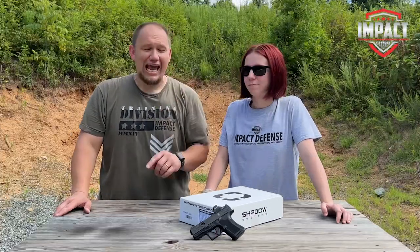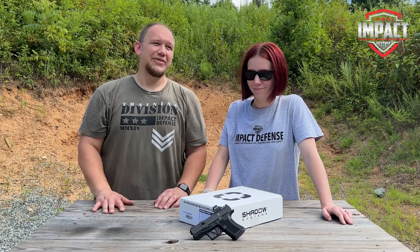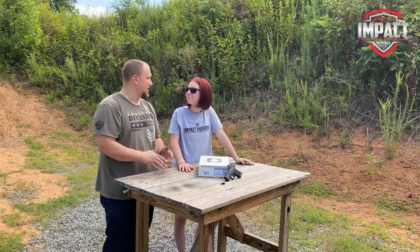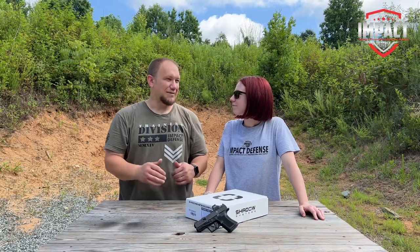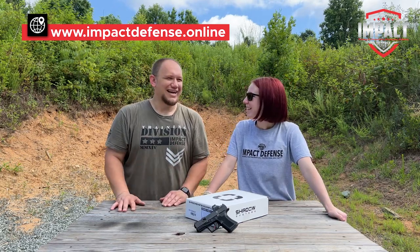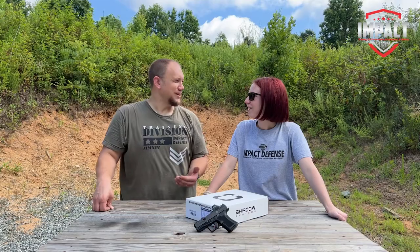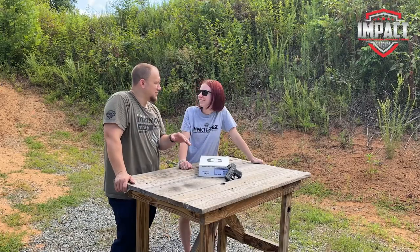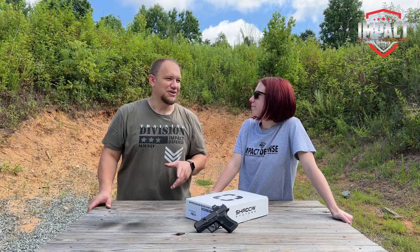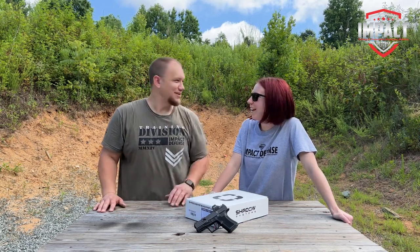Overall I feel it's been a very successful unboxing — first 201 rounds, no malfunctions whatsoever. We're going to continue putting it through the test and want to look at this one versus some other popular subcompacts. I'm very interested to see how it stacks up against the P365, my previous favorite the Shield Plus, and the dark horse of the subcompact world, the Taurus GX4 — especially considering you can buy probably three or four of those for the price of one of these with the optic.